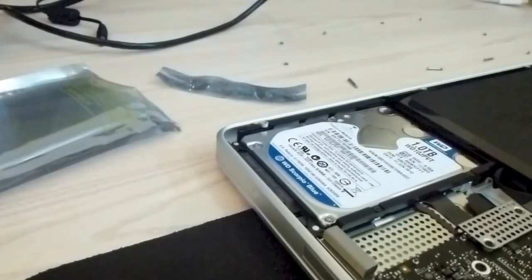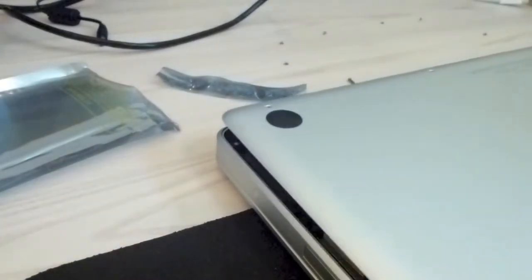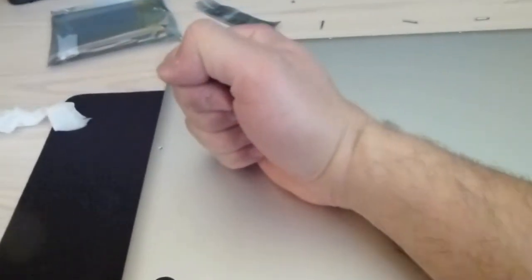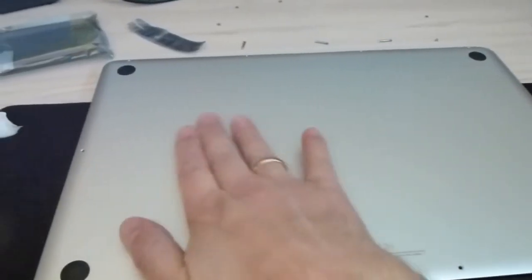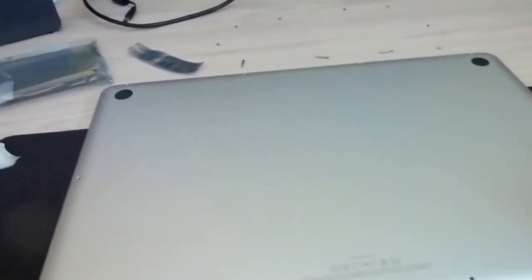Really the next step is you just pop everything back on and it should clip. The way you pop it back on is — I'll show you now. Line it all up, and if you press down in the middle of the back of the laptop — hear that? Click, click. Those are the two clicking pins. Just feel your way around, gently press down and click. Then just put in all the bolts and you're pretty much done. It's that simple.